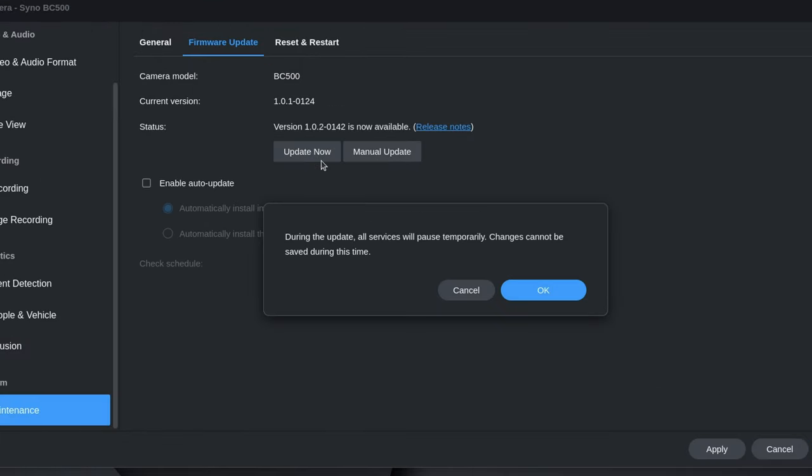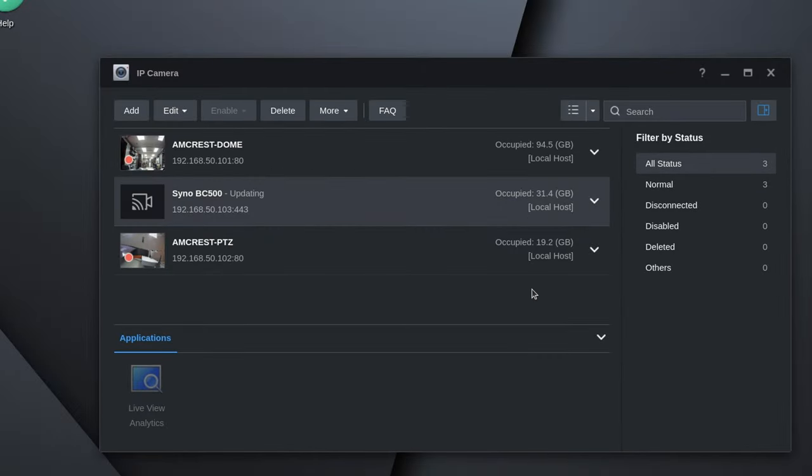One thing I did notice, speaking of the integration, is that the ability to do firmware updates is really easy. We did have a firmware update while we had it, and I made sure to record the process because it was incredibly easy.